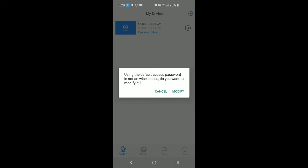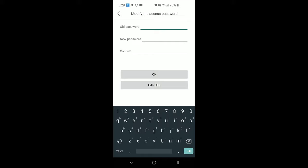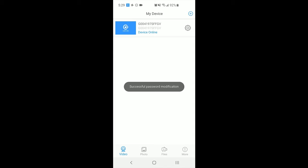Once online, tap on the device and the app will ask you to assign a new access password. Click modify and type in the old password of 123456, then enter and remember your new access password. Click the OK button.